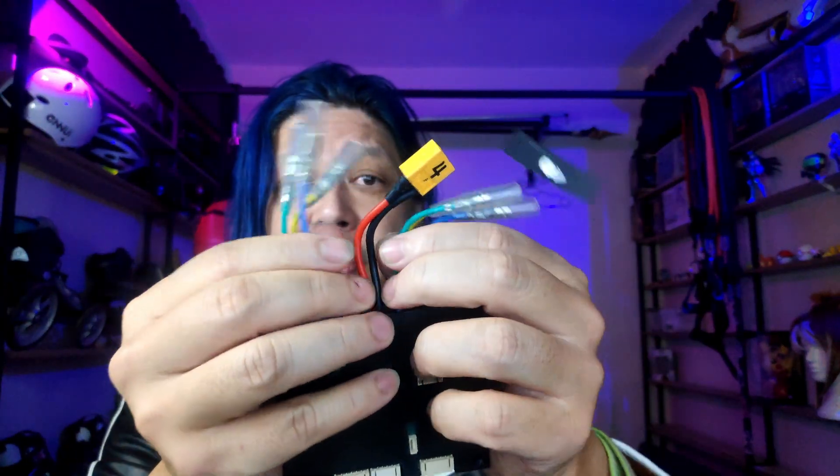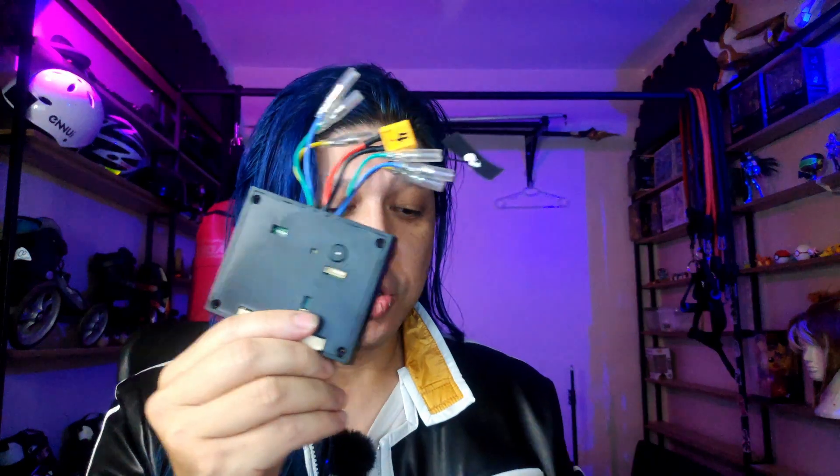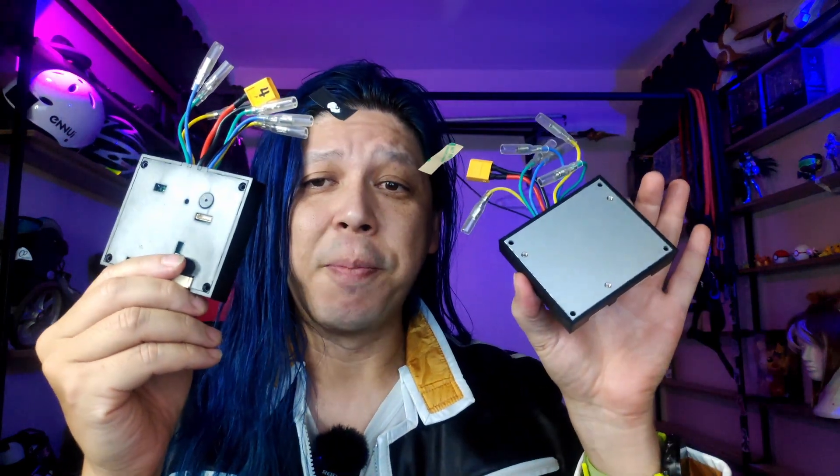These speed controllers each have six wires, meaning each one is for two motors. I have two of them — one for each foot — which means the first prototype will be a four-motor prototype. I don't know exactly how fast we will go, but I'm estimating at least 20 to 25 miles per hour, though I'm not really sure.